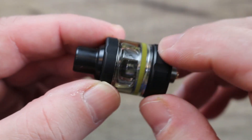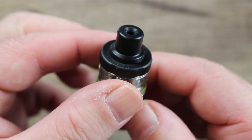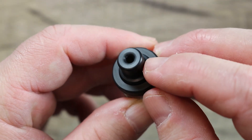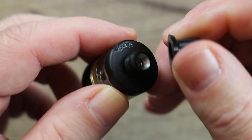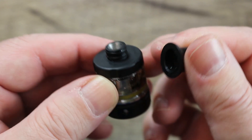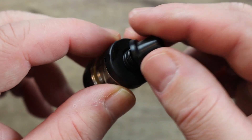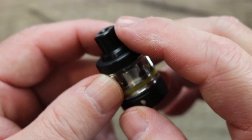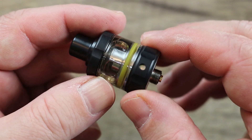Here is the AP tank. I like the way they match the O-rings to the amber body — that's kind of cool. Over here you can see we got a mouth to lung type drip tip with a narrow bore inside. If it does come off, it is a proprietary drip tip — that's going to be a con. I don't know why they didn't just go with a 510. Basically, you lose this drip tip and you're kind of screwed.